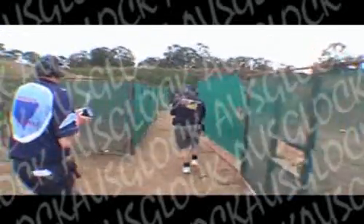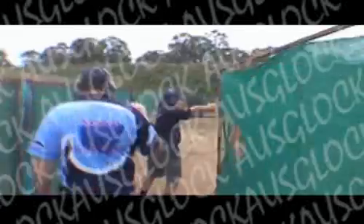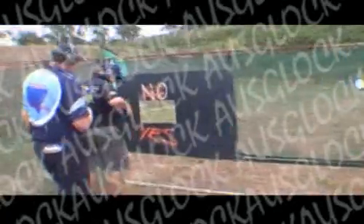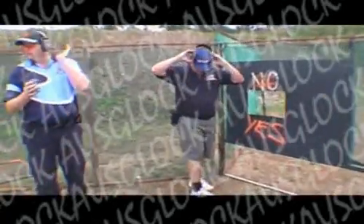Are you ready? Stand by! If you finish the load, show clear. Range is clear. 32.62.